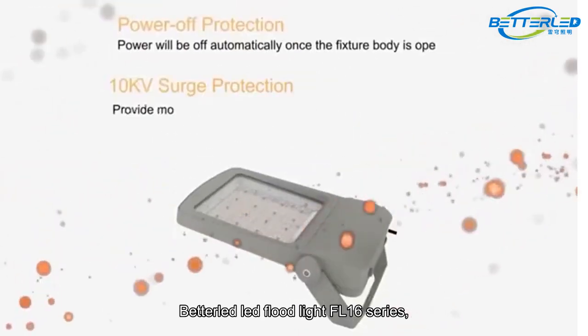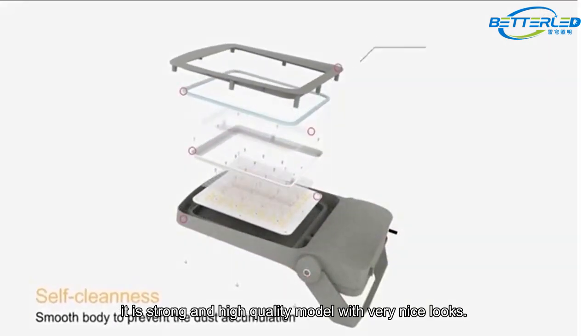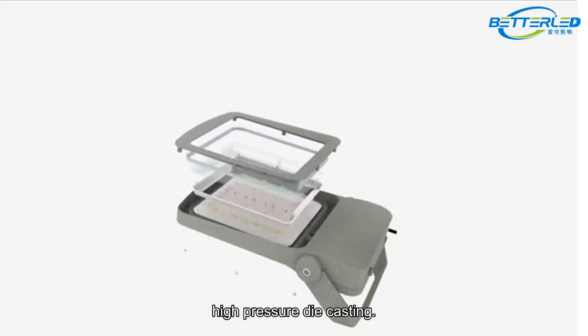Bettled LED Floodlight FL16 series. It is a strong and high-quality model with very nice looks. The material of the housing is ADC12 aluminum, high-pressure die casting.